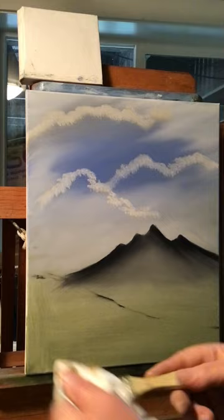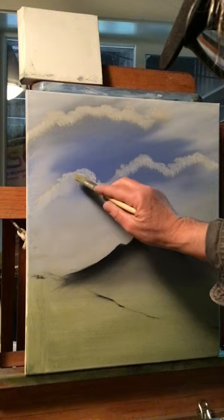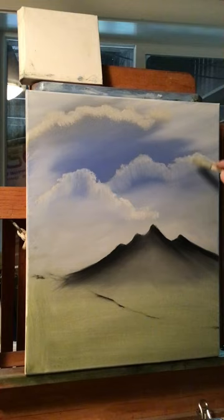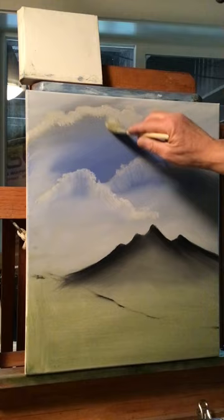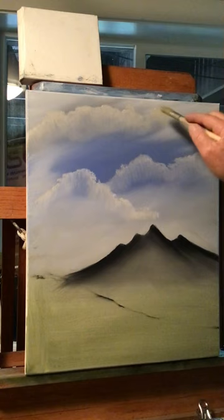Now wipe your brush off and come in here — pull from the middle of this cloud down a little bit, letting it mix with the sky color. Just pull it down and shape your cloud — that's what we're doing, shaping it. Then we'll blend them and soften them up and they'll turn into cool-looking clouds. Don't hit the tops of your clouds. Let the gray and white mix here and it should make a gray and white cloud.